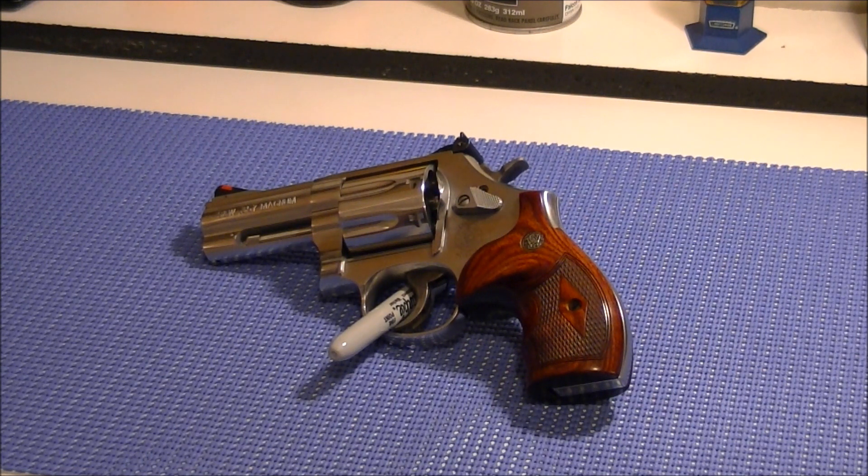Aesthetically these grips really transform the gun — when I put them on after taking the rubber ones off, it looked like a different gun. I bought them from gripsupply.com, and I'll put their link in the description. I dealt with a woman there named Tina who was terrific, very helpful in finding what I wanted and getting them to me quickly. I would highly recommend them to anyone looking for grips — they sell grips for Smiths, Colts, and all different manufacturers.